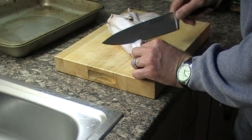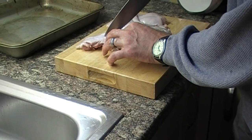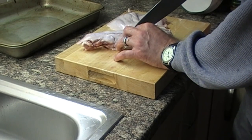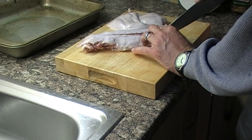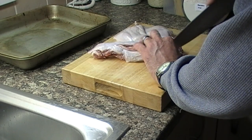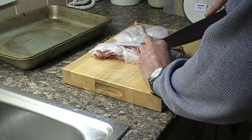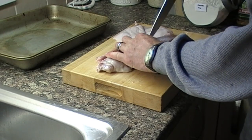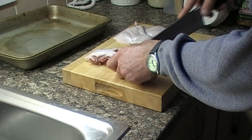Now I'm going to take the two sirloins off the back. I'm cutting down the back following the pelvis, and then using the point of my knife I'm cutting the meat just beside the backbone, following the bone down and cutting the meat away from it. This is a bit fiddly and time consuming, but you end up with two nice pieces of meat and no bone to worry about.